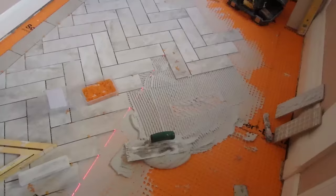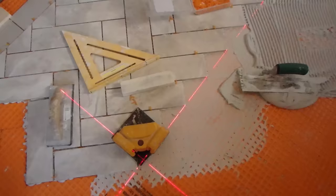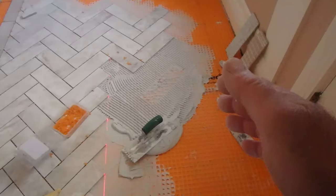Because this is really narrow, I'm going to come straight down here. I've got my laser square touching all the points of those tiles, going to make sure that I keep it straight.